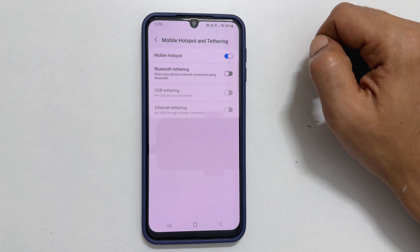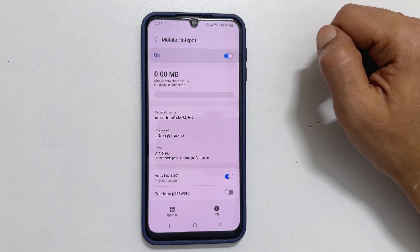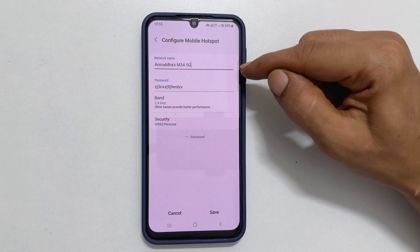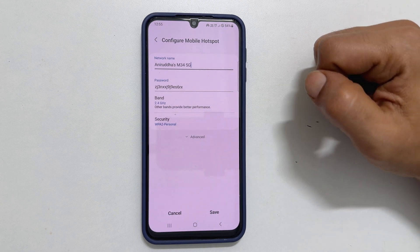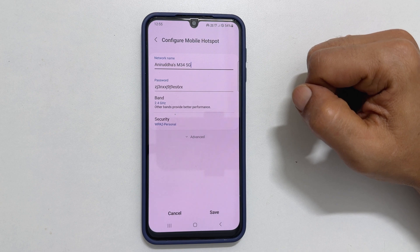To customize your settings, tap on Mobile Hotspot, and then tap on the screen near the network name. You can change the network name, password, band, and security type to your liking. After making any desired changes, be sure to tap Save.